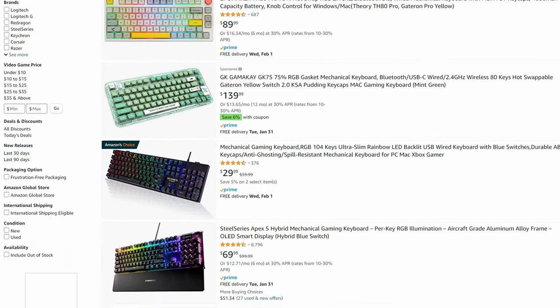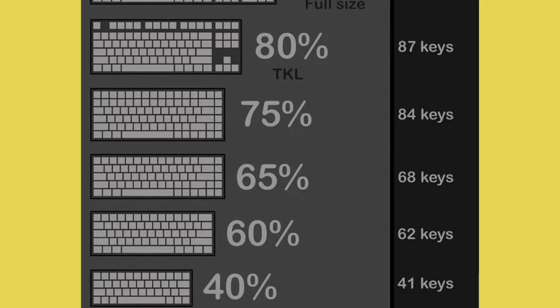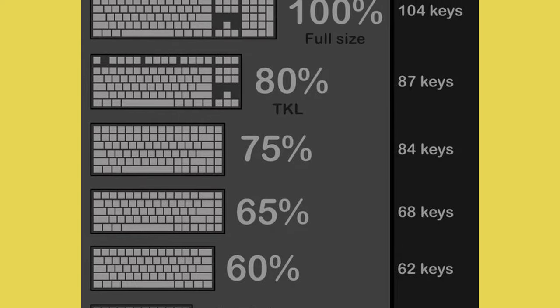The world of mechanical keyboards is one of infinite possibilities. Enthusiasts of all walks of life can typically agree on one thing: building is superior to buying off the rack. Why? Customizability. Keyboards are subjective, and individual preferences are the driving force behind most decisions when building a keyboard.